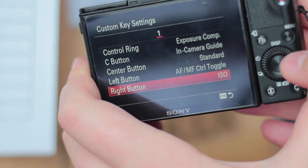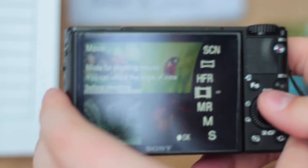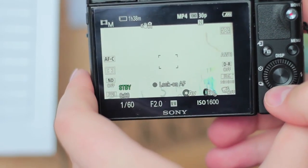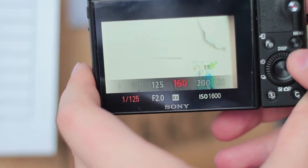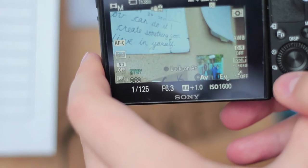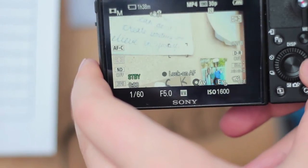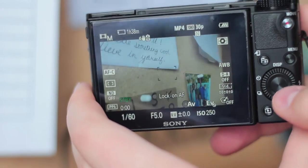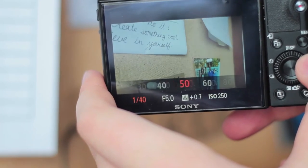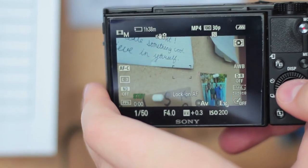For my right button, I have it set to ISO, so in video mode I can just hit the right button and change my ISO, which is really useful. When vlogging I'm shooting in full manual mode, so all I have to do is hit the down button to change my shutter speed, then hit it again to change my aperture. So: hit down and scroll for shutter speed, hit down again and scroll for aperture, then hit the right button to change ISO — a simple way to have all three exposure functions in a really accessible place.